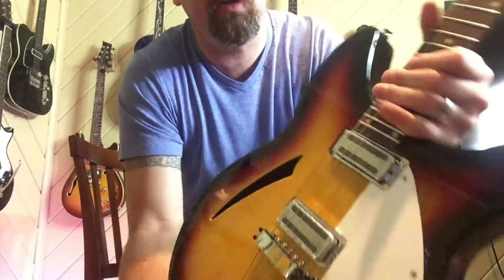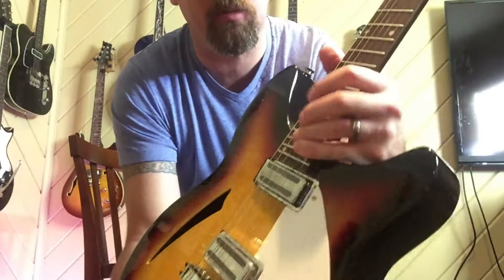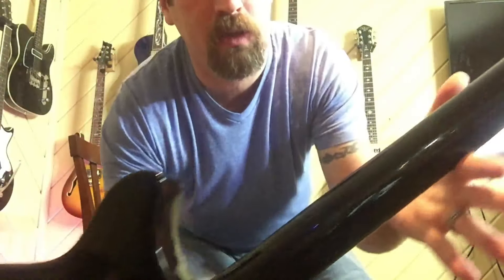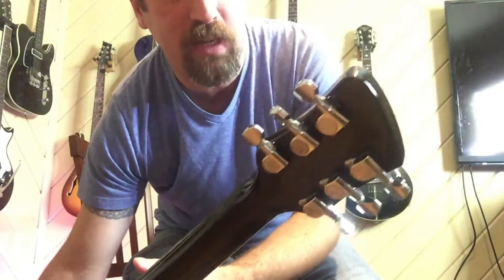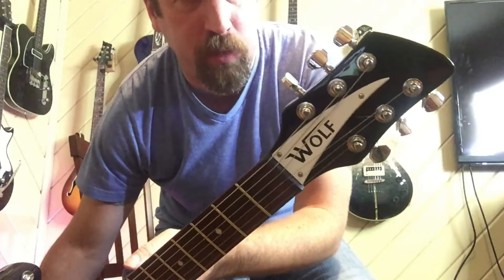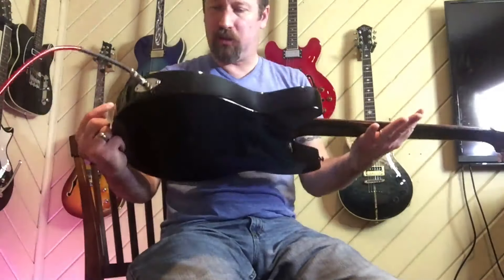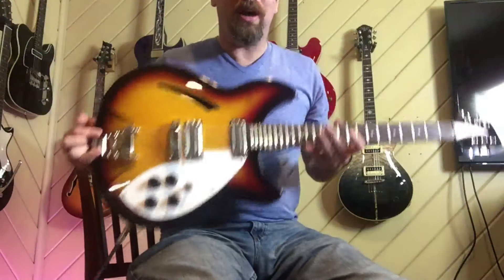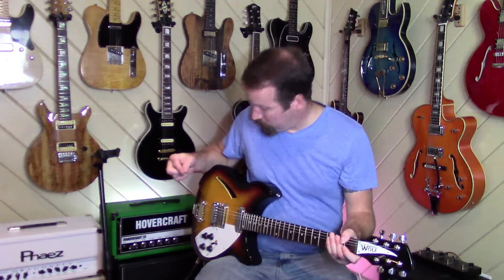You can get up and grip it right on the 22nd fret, and it goes up to 24. There's cool black hardware up here and some no-name tuners, but they felt really, really nice. There's your Gumby little headstock, for those of you over the age of 40. Quality-wise, she's light but not featherweight — probably six pounds-ish, something like that. She's really cool.